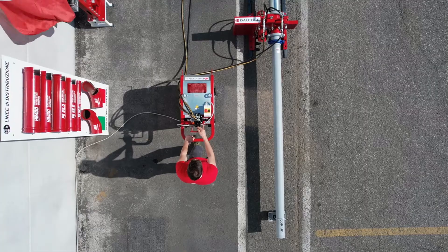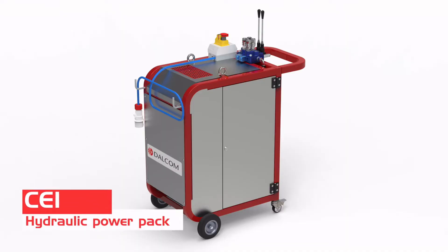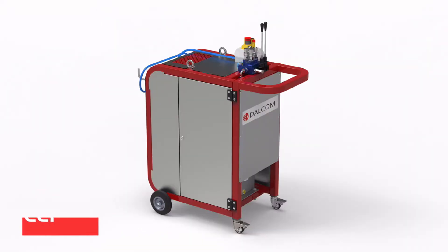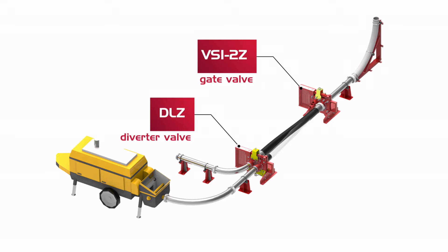The CEI hydraulic power pack is capable of simultaneously controlling two pieces of equipment, usually a gate valve and a diverter valve, that can be combined in different configurations.